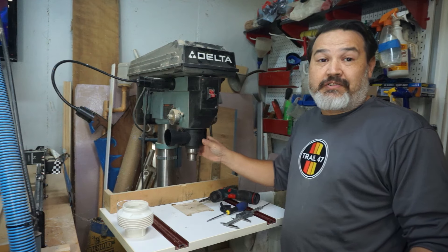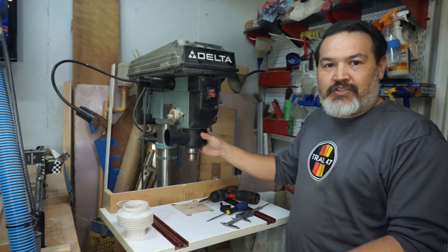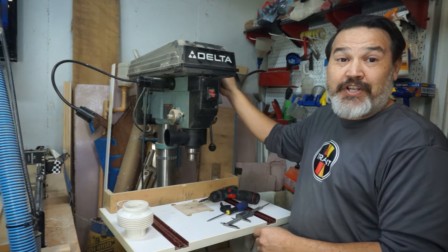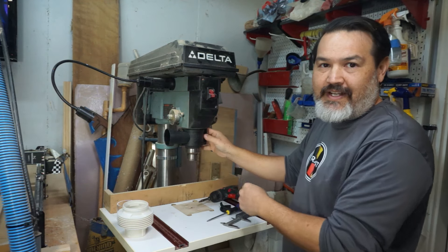Before you get it tight, make sure your dust port is on the left side of the drill press, because you don't want it on the right side where the handles are — you don't want it to hit. So always make sure your dust port is on the left side.